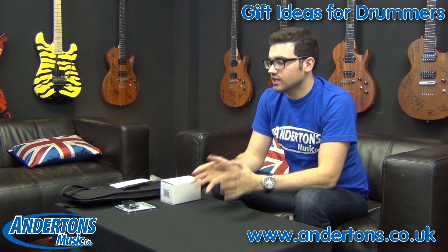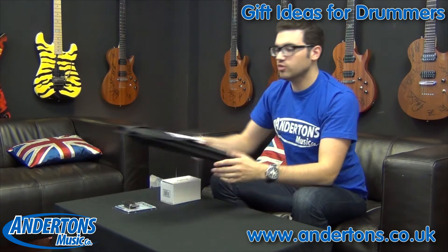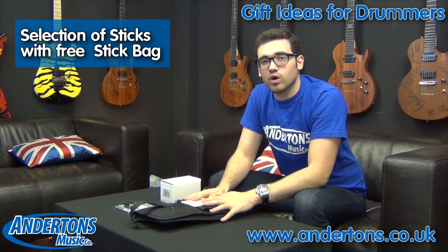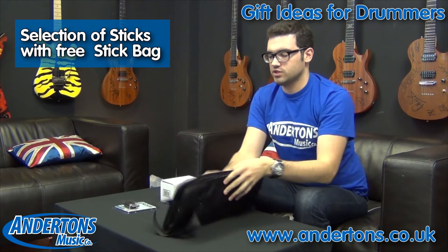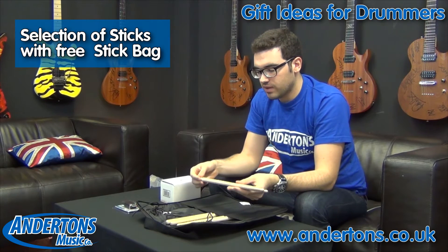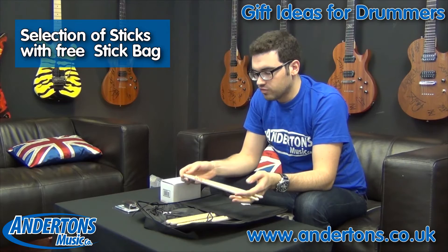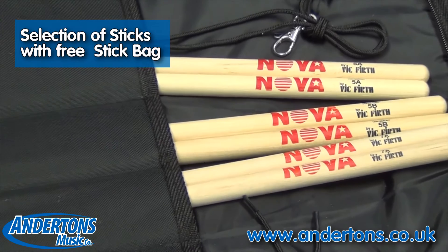The next thing we want to look at is something we've specifically got beginners in mind for. We've put together a package deal for a drummer that doesn't necessarily know what kind of sticks they want to use. So the deal is if you buy any three pairs of these Nova sticks — either 5As, 5Bs or 7As, or any combination thereof — you get this bag free.